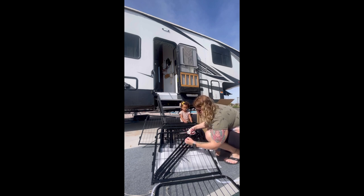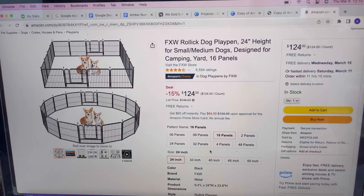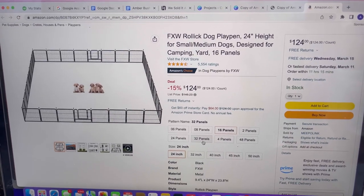With the 16 panels, it also included stakes to put in between, which help it hold to the ground, and two doors. They also offer gates with additional panels if you need to cover a bigger space, and they also offer different heights if you have a larger animal.